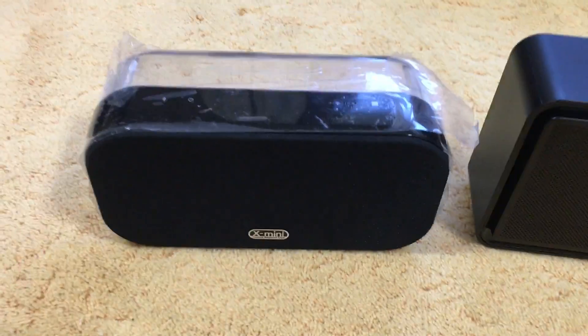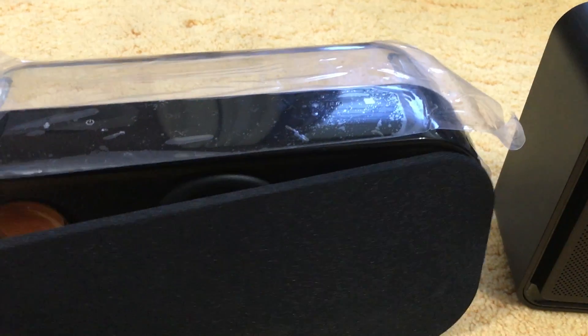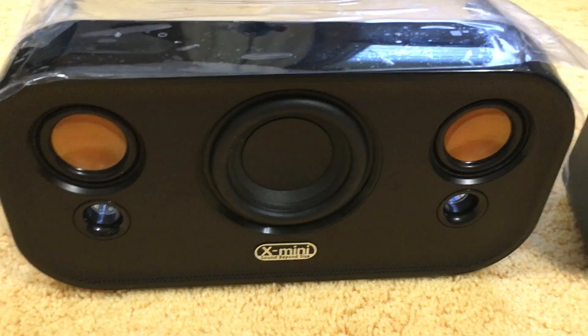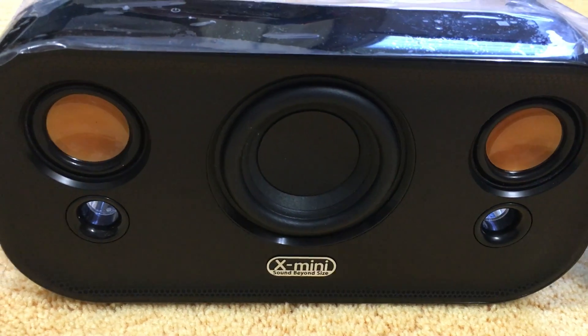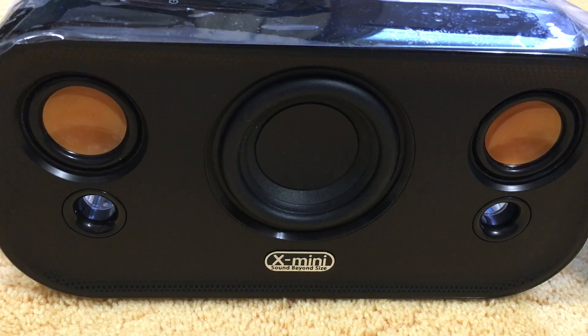One of my favorite features about the X-Mini Clear is the removable grill that is actually magnetic. You can take a look at the drivers that they have. I believe the two copper drivers are around 1 inch.